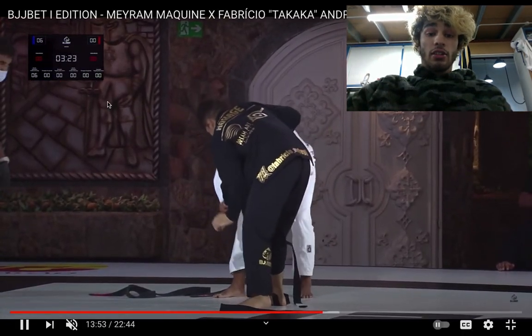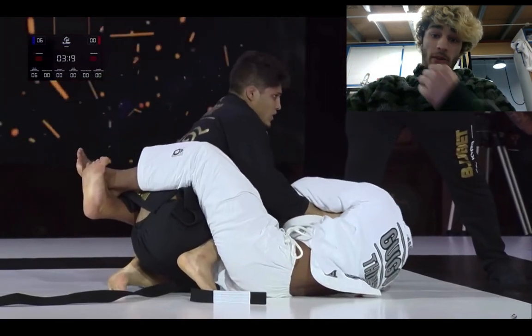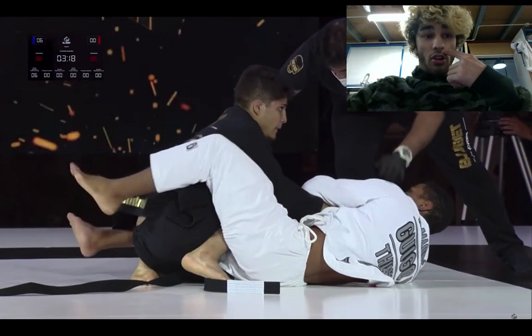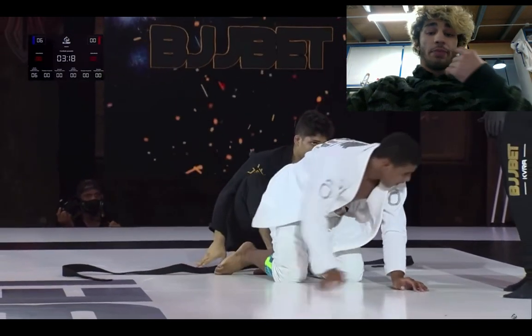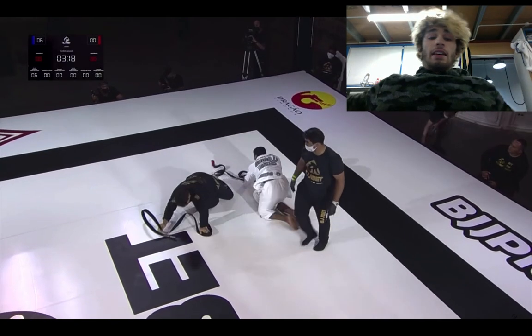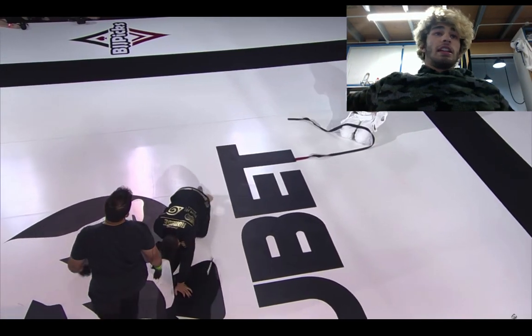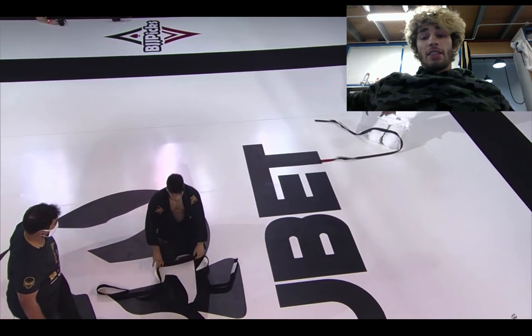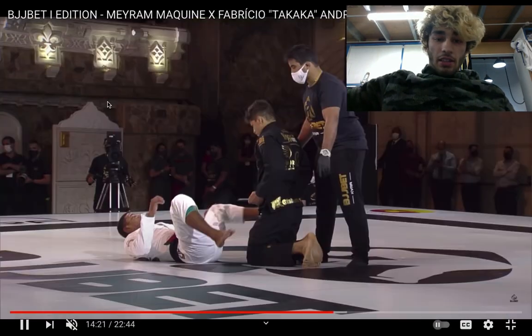He lets go and then he pulls. That's a rough position to be in. It's not too bad for Fabricio because he's a top player, but he's down six points. If he passes the guard, that's still not going to be enough — he's going to need to get knee-on-belly and mount, or take the back, or just submit him. He's in a rough spot. That's Melky Galvao — he's a pretty good coach from Manaus, trained a lot of good guys: Diogo Hayes, Mika Galvao, Fabricio Andre.